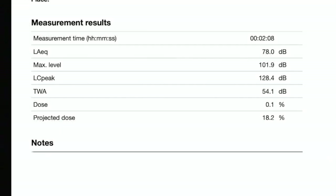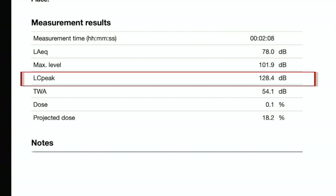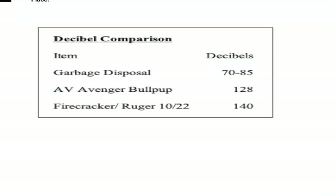The next thing we looked at was how loud the gun is — and frankly it's pretty loud. I didn't feel comfortable shooting this in the backyard in the suburbs. The LC peak was about 128 decibels. By comparison, a kitchen garbage disposal is about 70–85 dB, while the bullpup was 128 dB and a firecracker or .22 Ruger 10/22 is about 140 dB. It's definitely loud, but you can get an aftermarket adapter and moderator that should quiet it right down.